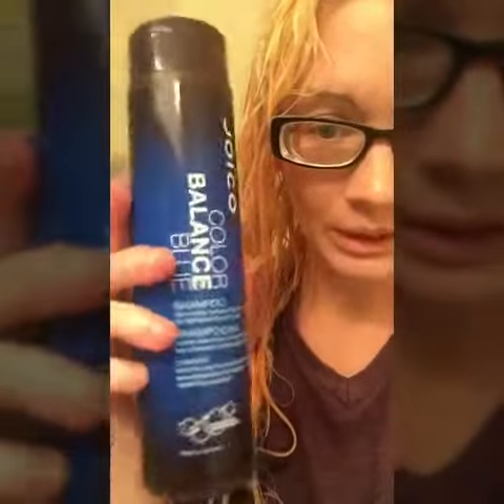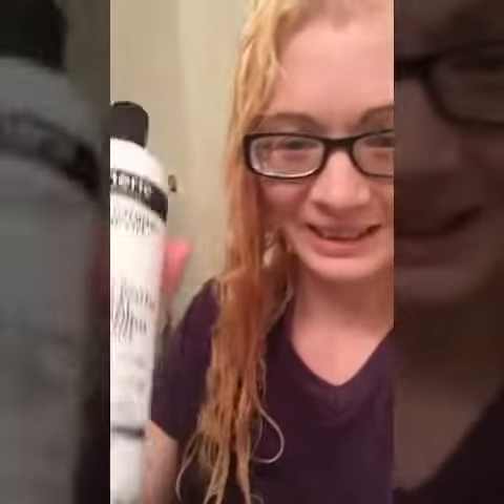I'm going to do the blue shampoo — and no, I'm not getting paid to advertise this, I don't even make money off my videos. And then this purple shampoo. By the way, if you have money to go to a professional, do that, so you don't damage your hair like me.